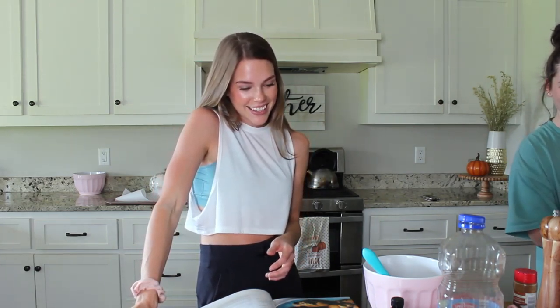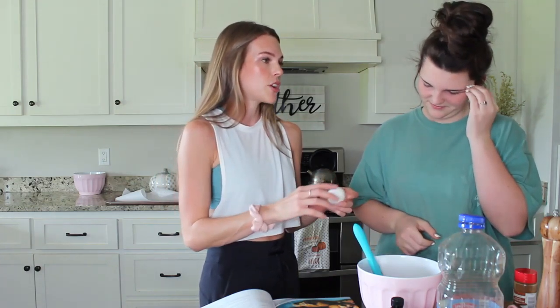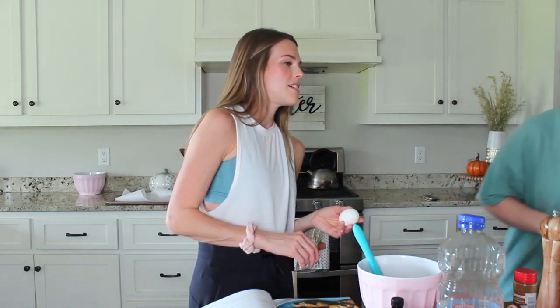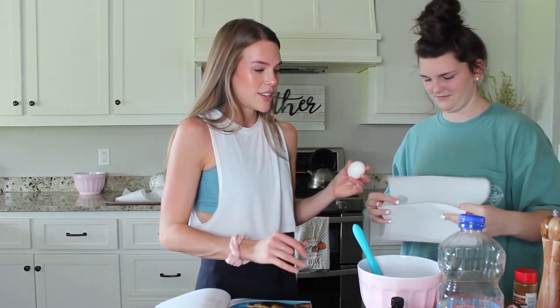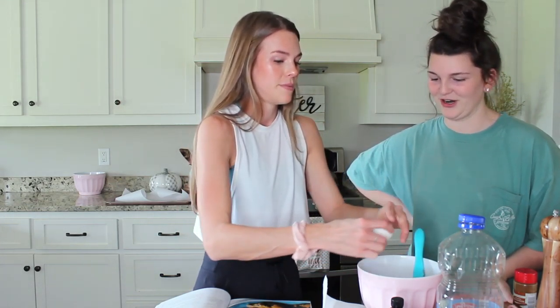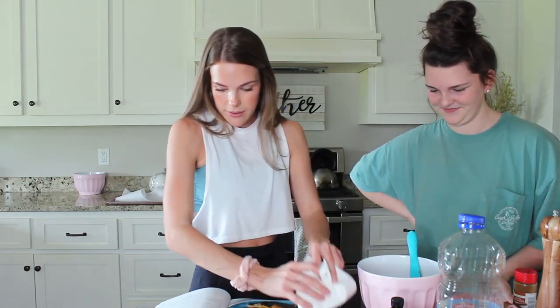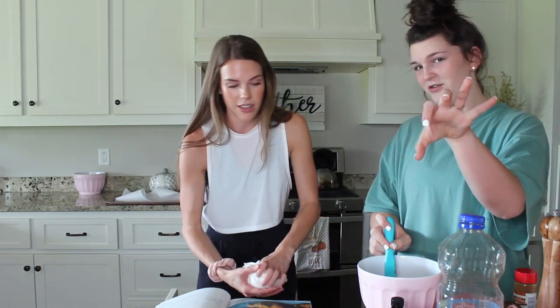I'm just like a really big perfectionist — I pretty much do everything perfectly, especially here in the kitchen. Actually no, I live with a perfectionist, that would be my sister. She's a perfectionist; I really wish I would have gotten some of that gene but I just like to get things done as quick as possible. Now I'm going to crack this egg in. One egg goes in — stir together pumpkin, sugar, oil, vanilla, milk, and egg.